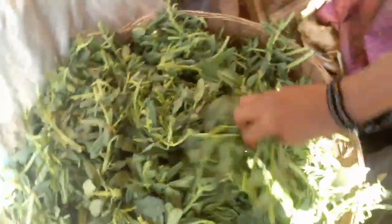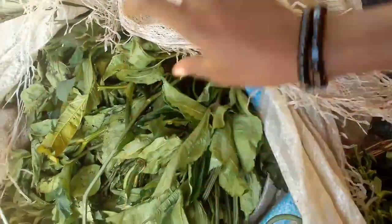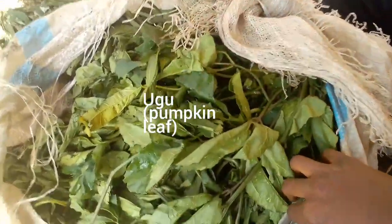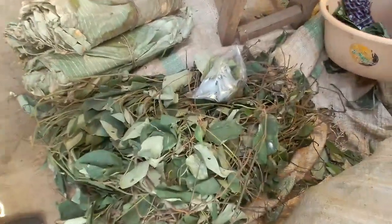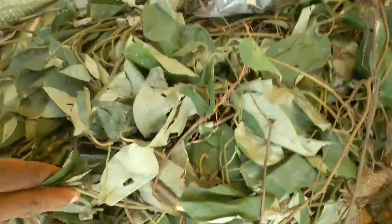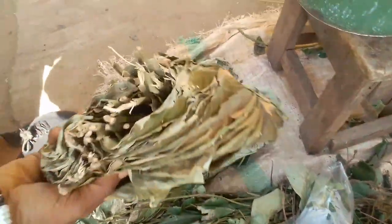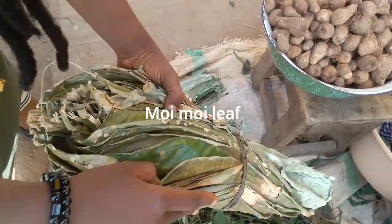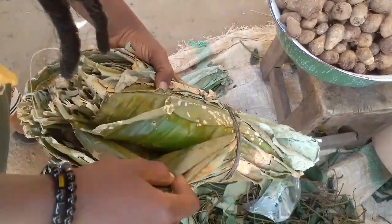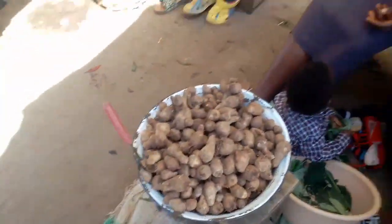Here is our water yam - yes, water yam. And this is our water leaf. This is our ugo - use it to make your vegetable soup. This is our pumpkin leaf and it's really fresh and nice - it also goes through some processes. If you want it to be shipped to you, it will be cut, dried and sent to you. This is our uzuza leaf. Any kind of stuff you want you'll find in this local market. This is our moimoi leaf - if you use this leaf to wrap your moimoi and taste it, you are going to love it because it gives a wonderful flavor.